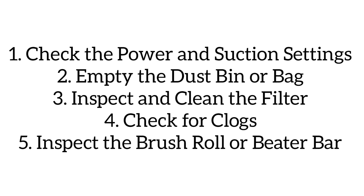Next, inspect and clean the filter. Dirty filters block airflow and reduce suction. Remove the filter — consult the manual for its location. For washable filters, wash with water and let them dry completely before re-inserting. Replace non-washable or HEPA filters if they are worn or clogged.